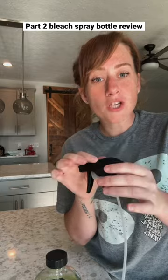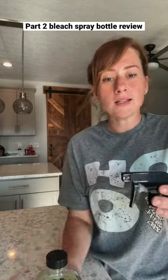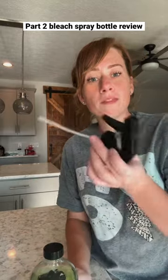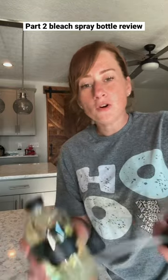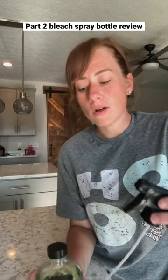They also have replacement nozzles, super cheap on Amazon — I have everything linked in my Amazon storefront. What I did is I bought a spray bottle and extra nozzles, so when this one finally corrodes, I can just throw it away and grab one of my backups. You don't have to get a whole new bottle because this one is glass, so it'll never corrode.